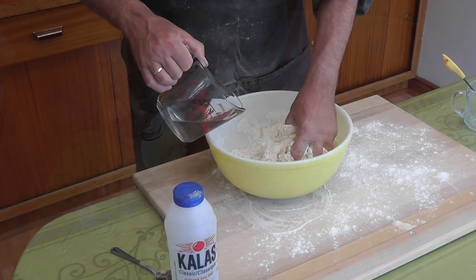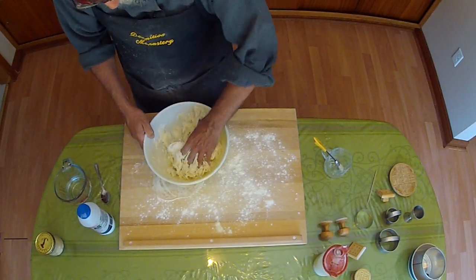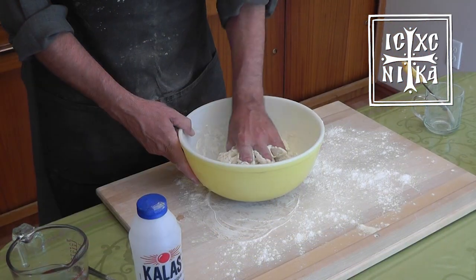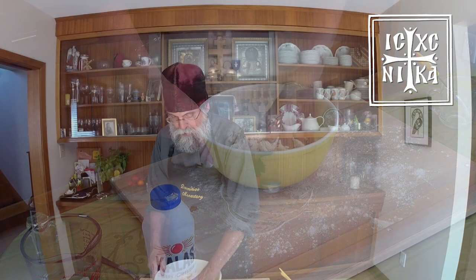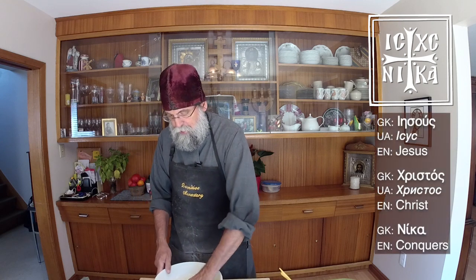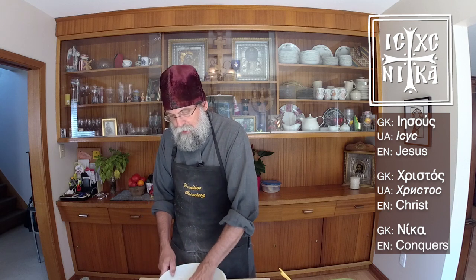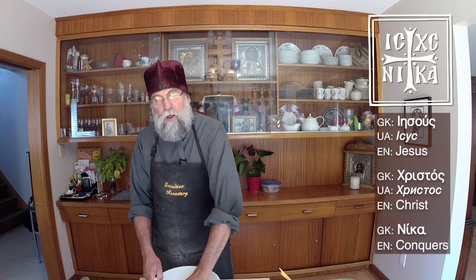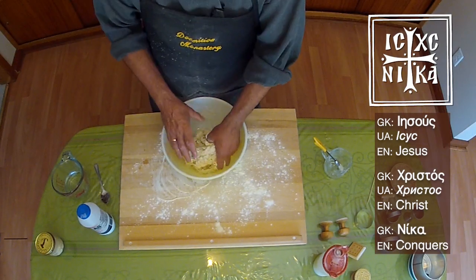We want a more firm dough, because later on after it's risen and we've kneaded it the second time, we're going to be putting in the seals. On the bread we have usually two or three different seals. The main one has the cross in the middle, and in each quadrant of the cross we have a couple of letters. Looking at it from the top: on the upper left it's IC — Jesus; on the upper right XC — Christos; and then on the bottom left NI, and the bottom right KA, which in Greek means Jesus conquers. So on the seal, like we see on many of the crosses that we have, we have the words Jesus Christ conquers.